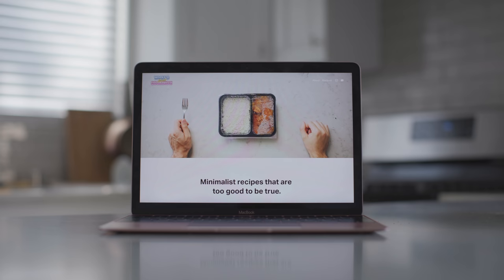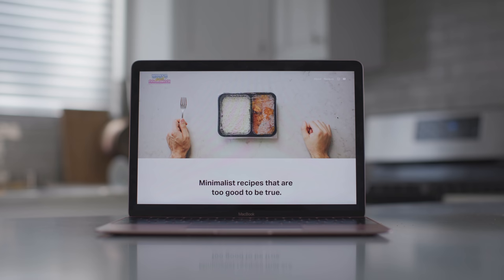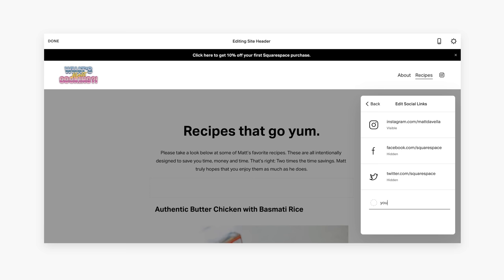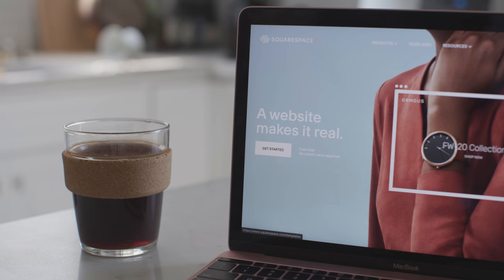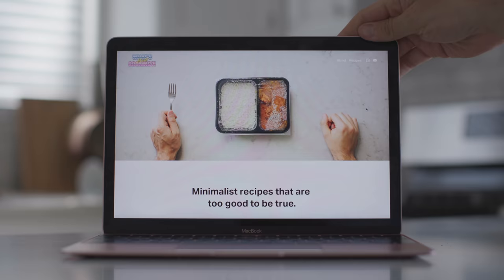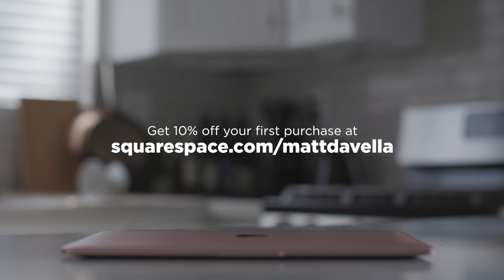Hey friends, it's Matt from What's Matt Cooking. When we wanted to build a website for our brand, What's Matt Cooking, we knew exactly where to go: Squarespace. Create beautiful websites using their templates right out of the box. Use their blogging tools, connect your social media accounts, and customize your message to fit your brand. Go to squarespace.com for a free trial. And when you're ready to launch, go to squarespace.com slash Matt D'Avella to save 10% off your first purchase of a website or domain. Thank you guys so much for watching this video. I appreciate you, and I'll see you next time.